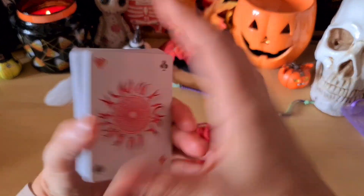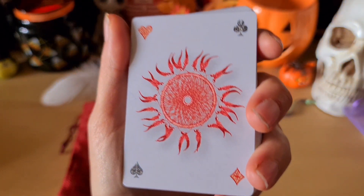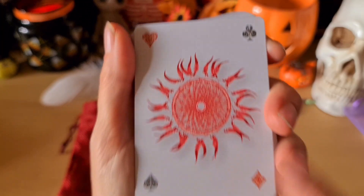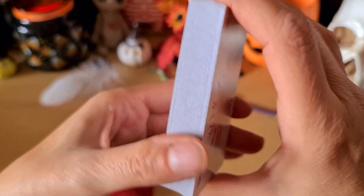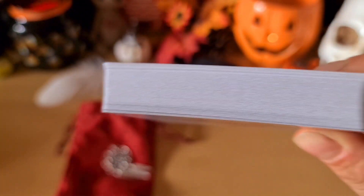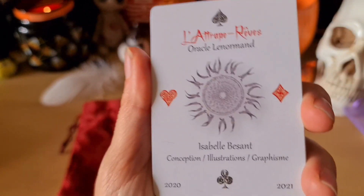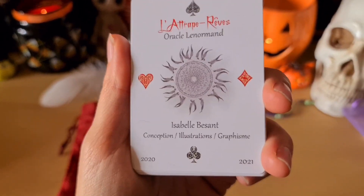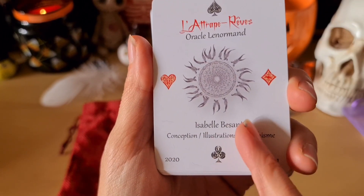On va le sortir de sa petite pochette. Voilà pour le dos des cartes. Ça fait penser au signe cartomantique des jeux de cartes à jouer qu'on retrouve sur les Lenormand justement. Les tranches sont neutres. On a une petite carte de présentation : l'Attrape-Rêve, oracle Lenormand, d'Isabelle Besan.